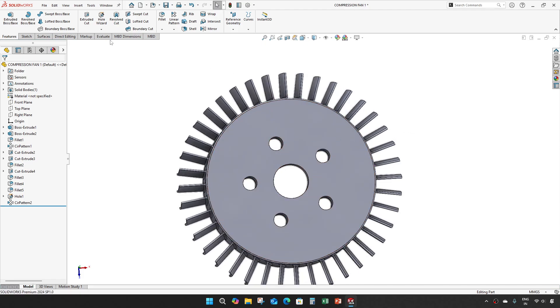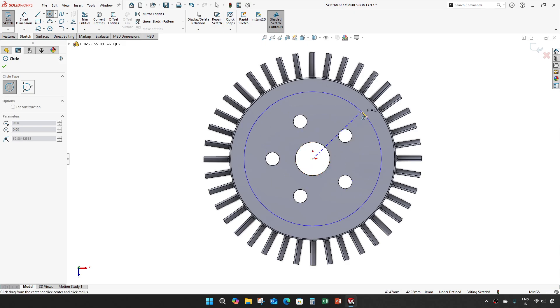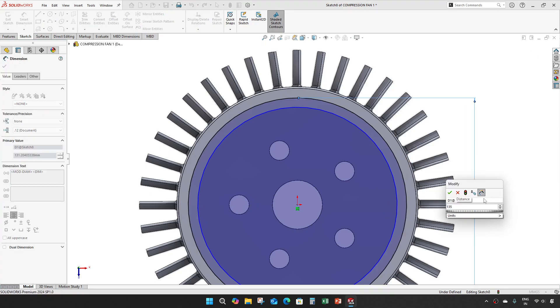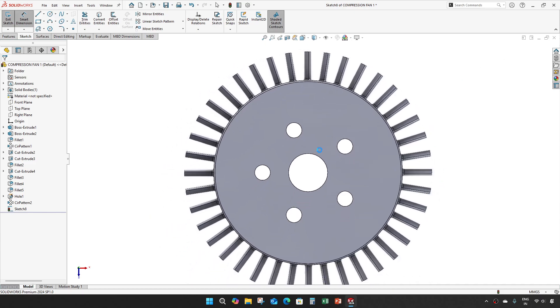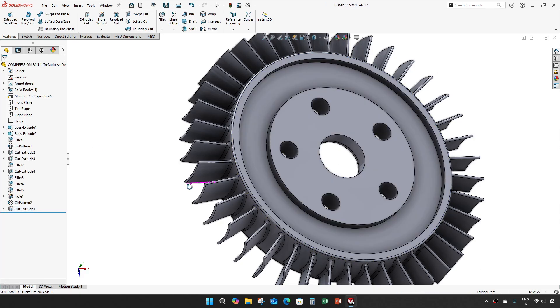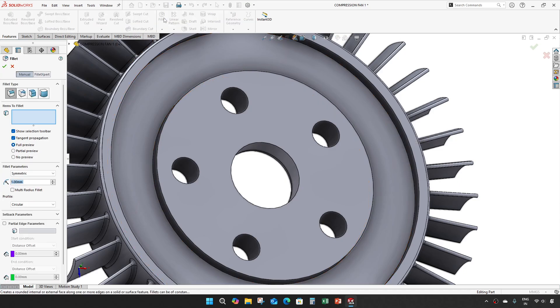On the back side give an extrude cut — 120 degrees and 85 mm — with a depth of 35 mm and a depth of 5 mm. Apply a fillet of 5 mm.